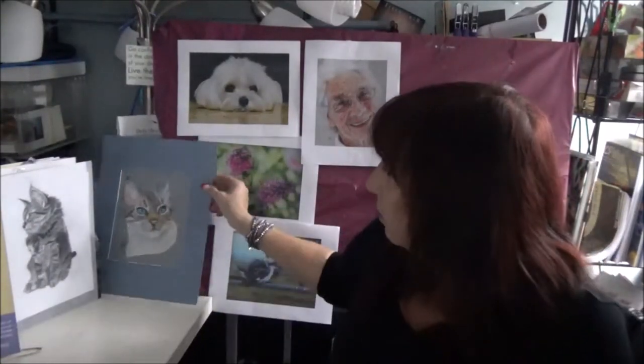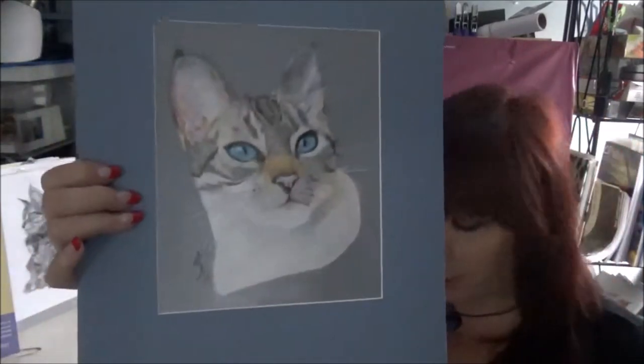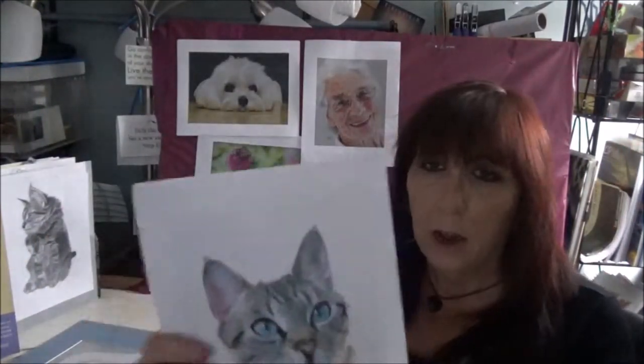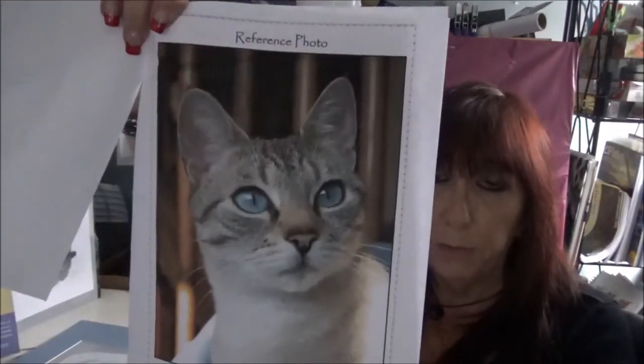This is the Blue-Eyed Cat, done on drafting film. This was the first time I've done an animal in colored pencil on drafting film, and it's a wonderful kit. This is what you wind up with. You get your reference photo, you get the original photo right here — that's how that cat was created — and you get a wonderful line drawing as well. All of these tutorials are like this. Once you transfer it over to your paper — this one is on drafting film — the instruction is so easy to follow that you can't mess it up.